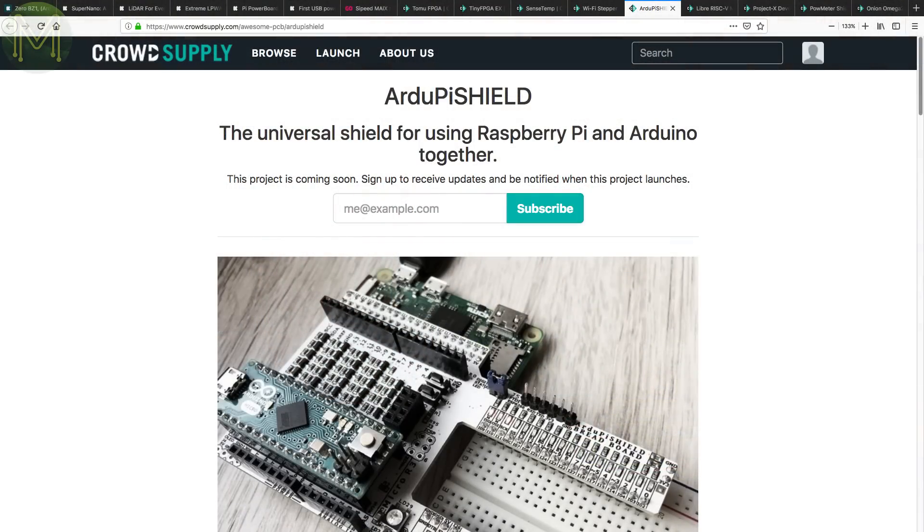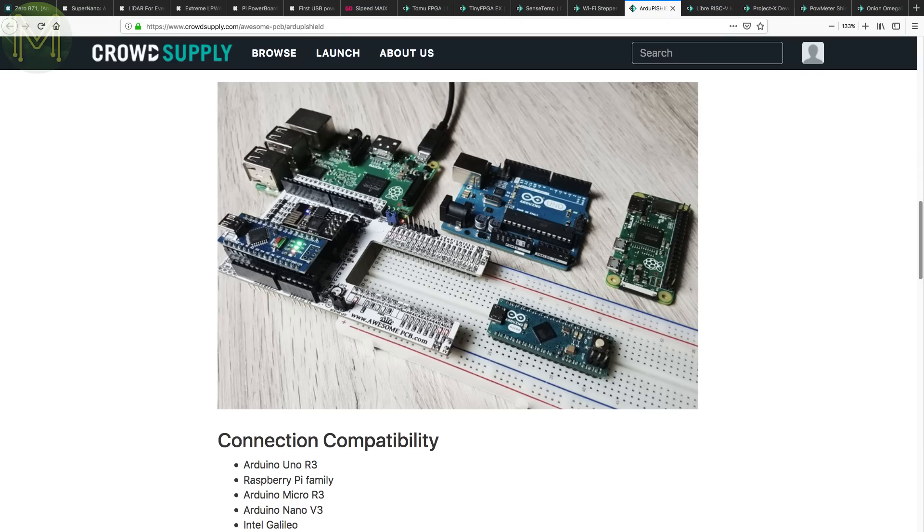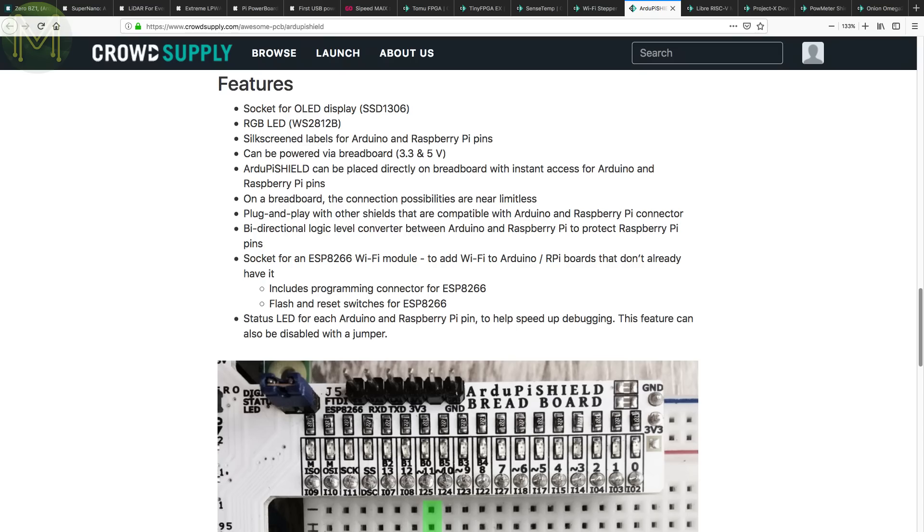Way back in Weekly Roundup number 25, we saw the Ardu Shield on Tindie. Now there's the Ardu Pi Shield up on pre-launch, which combines both an Arduino shield and Raspberry Pi header for breadboarding. It also has a socket for OLED display, ESP8266, silkscreen labels and other features making it a pretty universal board.